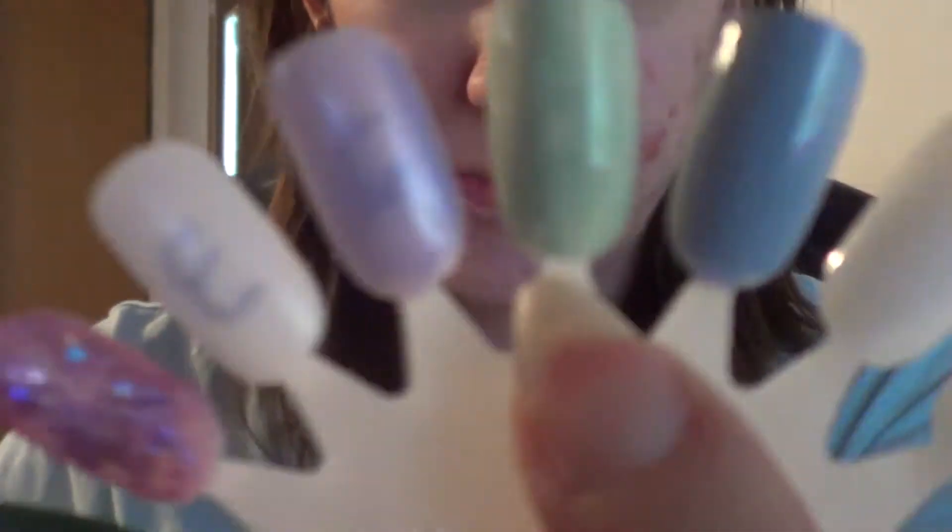Next one is Neely. I saw somebody talk about this just the other day and I wanted to get it. Thank God I found it — I was so happy. I love it. It's very pretty. And this is Neely — two coats right here.